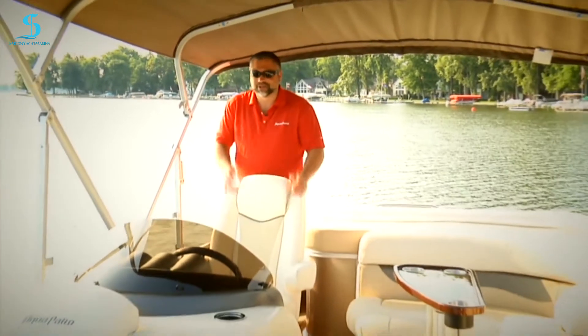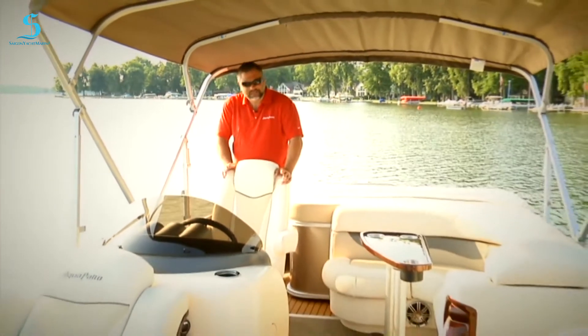Hello and welcome aboard the Aqua Patio 220AD. This amazing family cruising pontoon is loaded with upgraded features. Let's take a look.